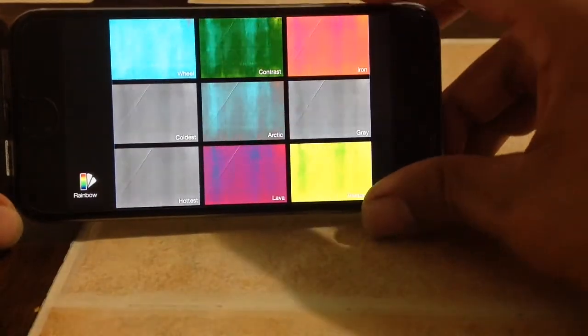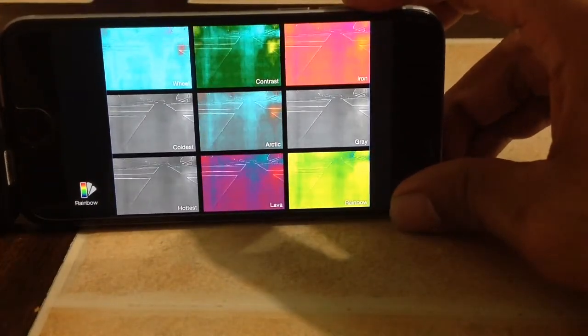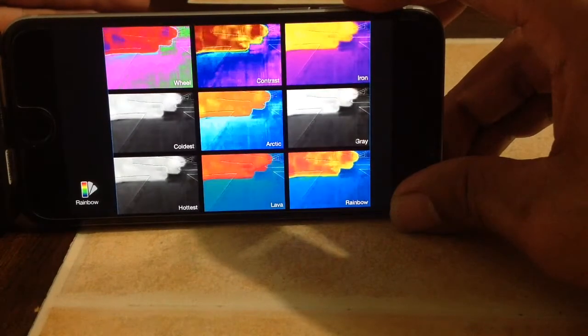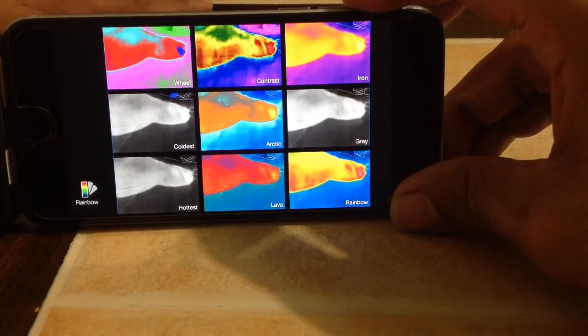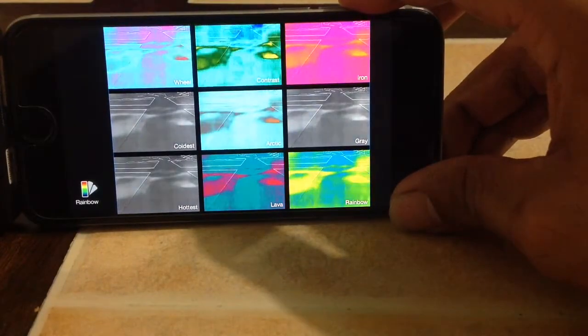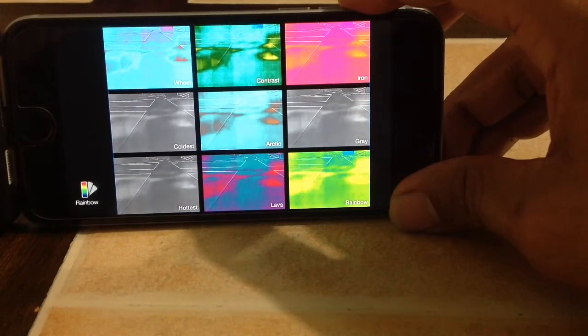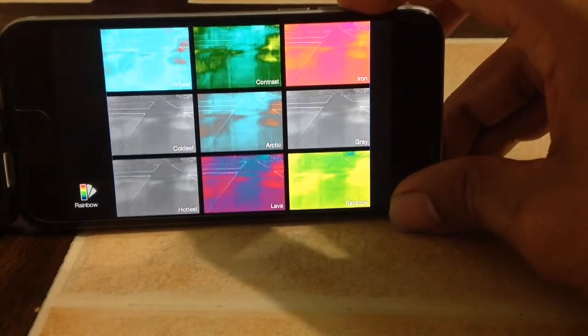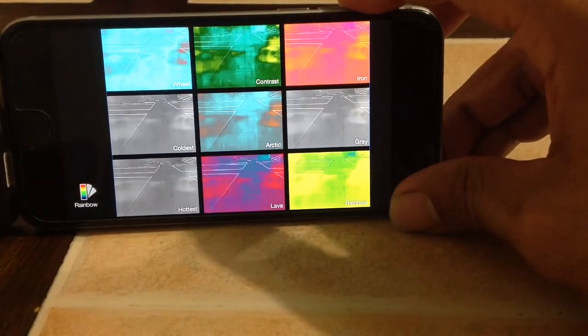Here are all the different modes. I'll put my hand in front — there it is. My hand's laying flat on the table, and then when I move it you can still see my imprint. So overall I think it's a pretty useful tool and I'll be using it a whole lot more.